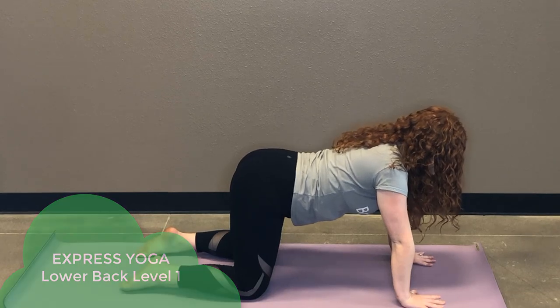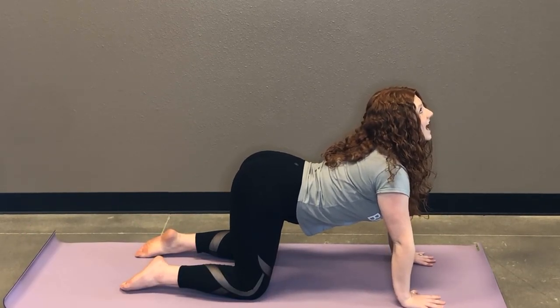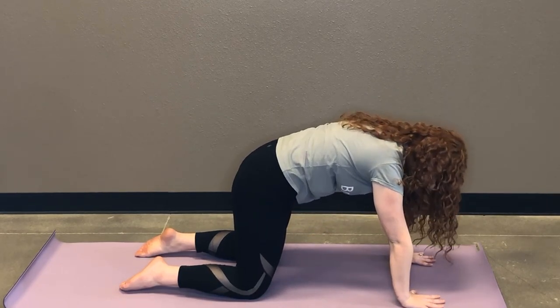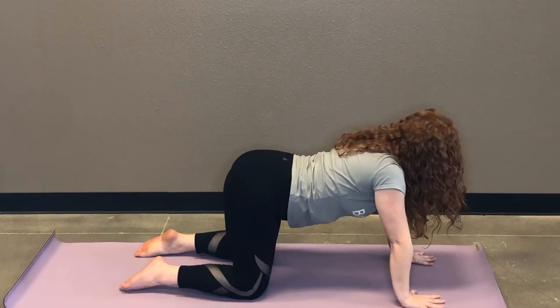So as you inhale, you're gonna drop your belly. Your tailbone and your gaze are gonna go up towards the ceiling. And then as you exhale, starting from your tailbone, start to round your spine — your chin is gonna be the very last to tuck. And then about four more times with your own breath.